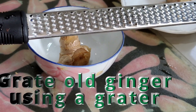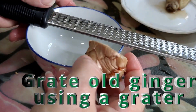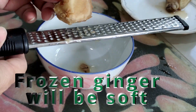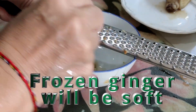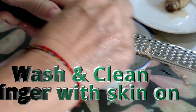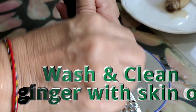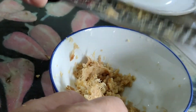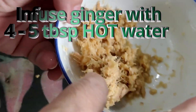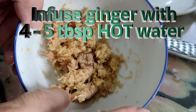I'm using a zester or a grater — a plain grater — to extract out the ginger pulp. By the way, this ginger has been frozen because I bought a lot, so I have to freeze it, otherwise it will go bad. The texture is pretty soft. Wash it; you don't have to remove the skin. Roughly grate it like that, and then put 4 tablespoons of hot water. The purpose is to get the ginger to infuse into the water, and we need that water to marinate the meat.